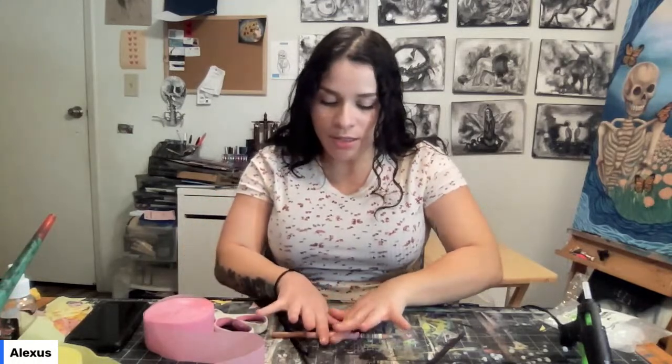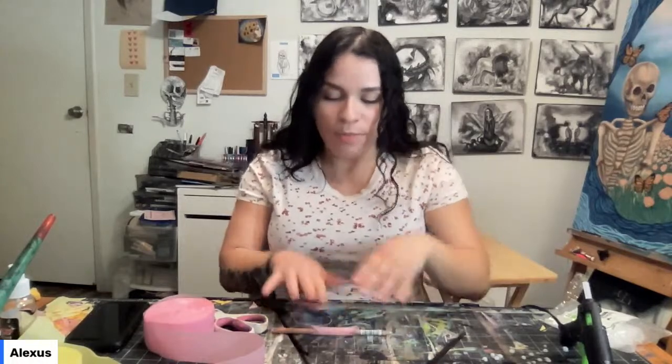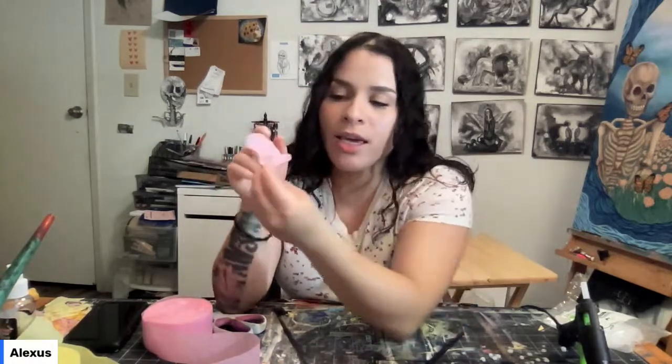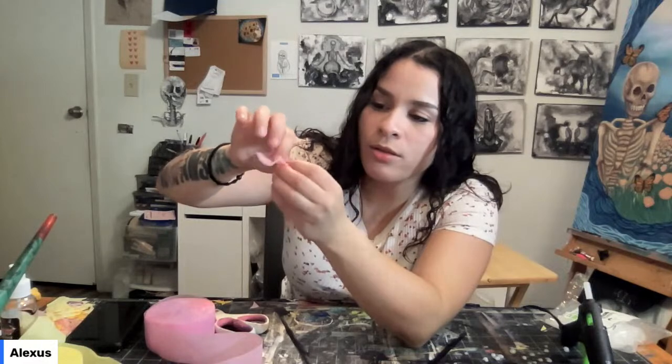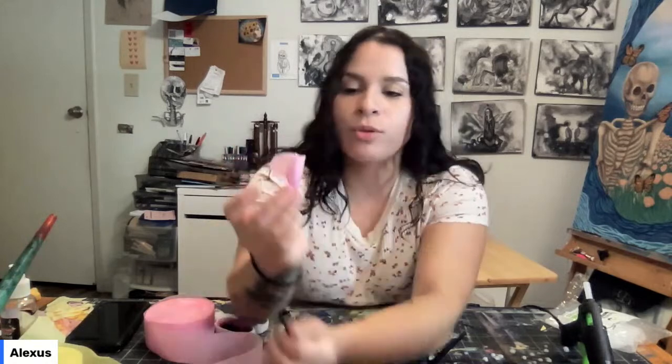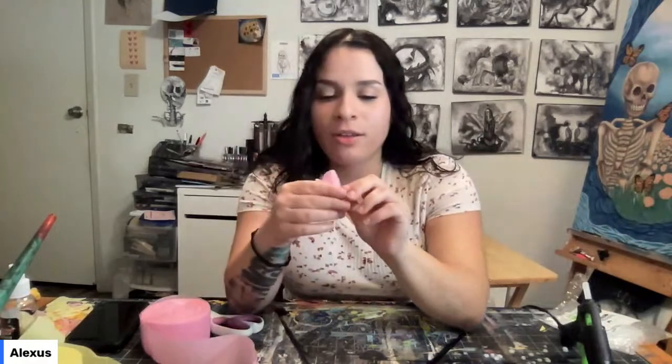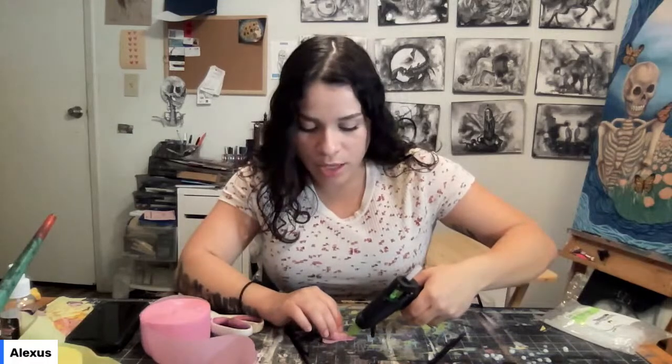Rolling it a couple of times helps give it an organic petal shape. I press it down in the middle, turn it a bit, then since I'm making the center first, I roll it slightly into itself so I have a center flower petal. Once you have this, take your glue gun and glue it to itself in that first step.